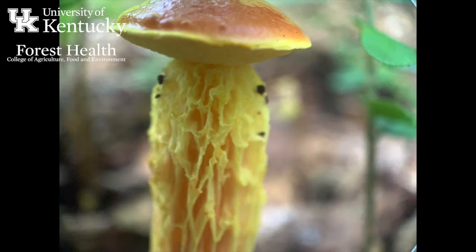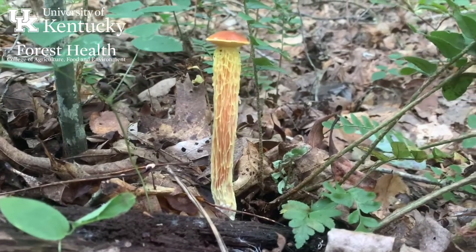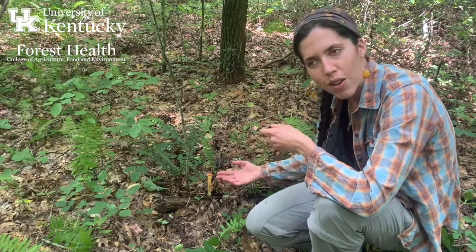It's very strongly reticulated. Reticulation refers to all these striations and pits along the stipe, and in this species this reticulation is actually an extension of the spore-bearing surface. So these mushrooms are bearing spores here along the stipe, where a lot of other species don't do this.